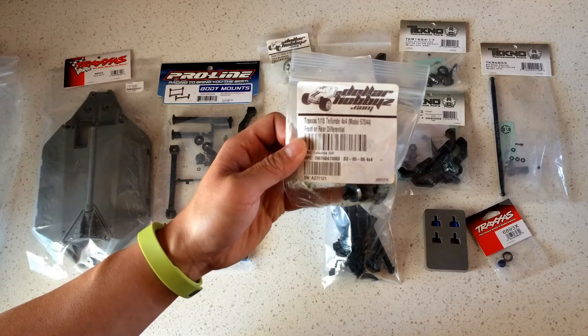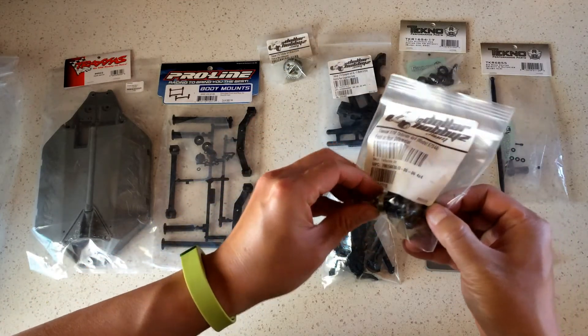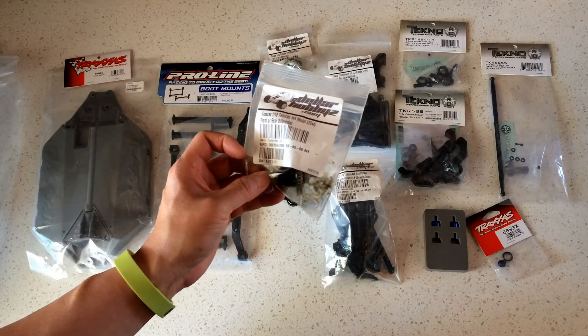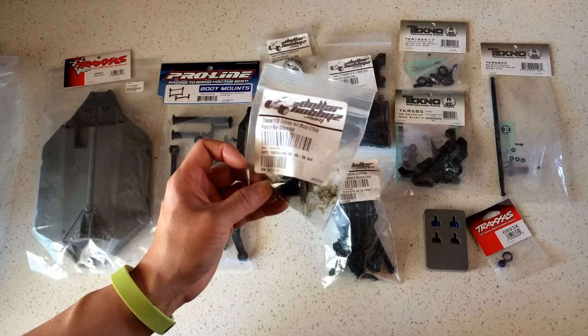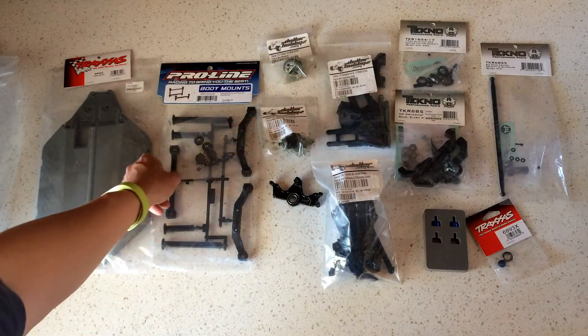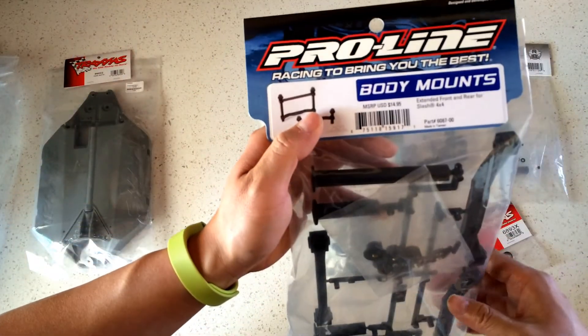We also have two differentials — front and rear — off a Telluride, again from Dollar Hobbies. What differentials do is split power between the left and right wheels, so when you're turning in a circle you can still have power going to both wheels.